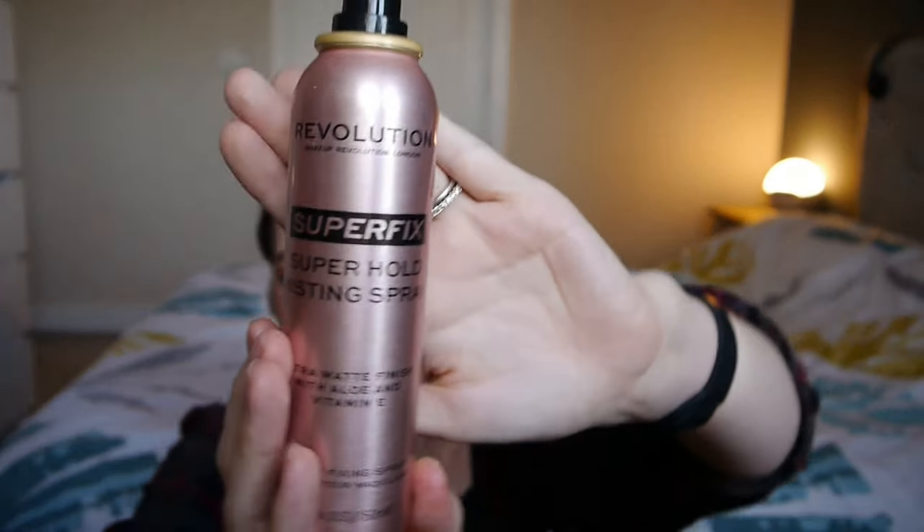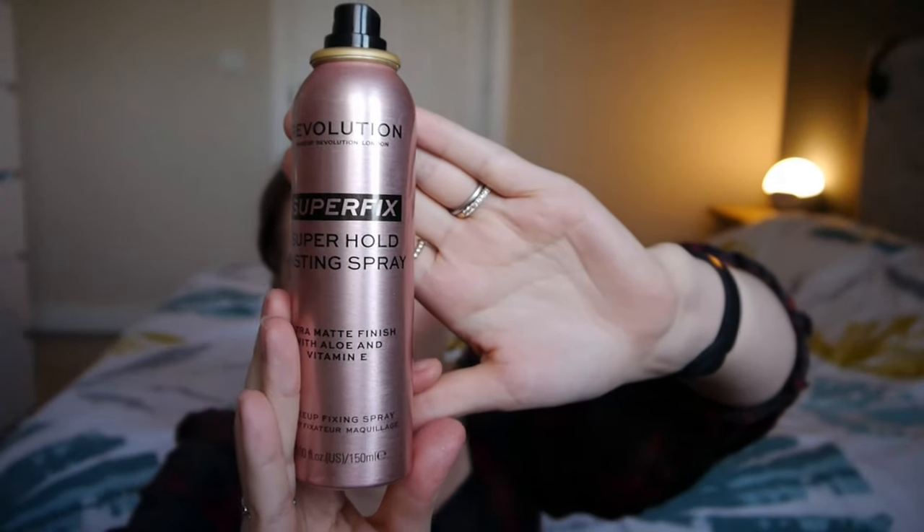I also have a setting spray by Revolution — the Superfix Superhold Misting Spray. This is a dupe for the Huda Beauty Resting Boss Face setting spray, which I used up a couple of years ago, and honestly I hated that spray and I hate this one too. It's basically like hairspray, which is not what I wanted. I bought it because it said misting spray, but I really want something like the Morphe Continuous Setting Spray with a really fine mist. I keep looking for a dupe because the Morphe one isn't cruelty free. So I just want to use this up and get it out of my collection — if you have any recommendations, please let me know.